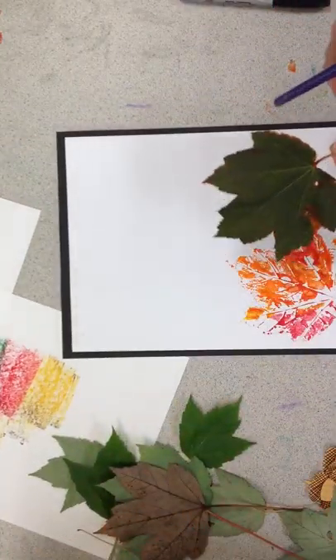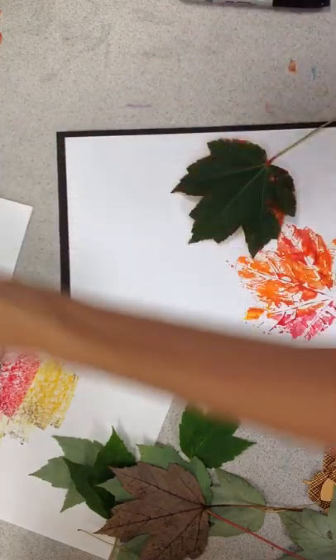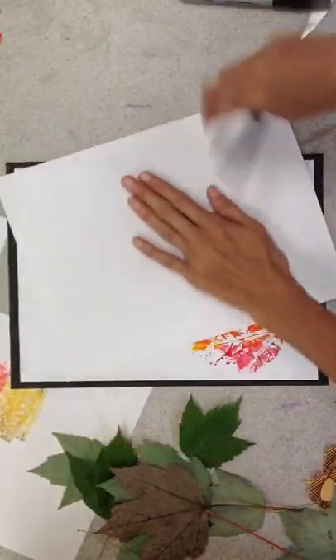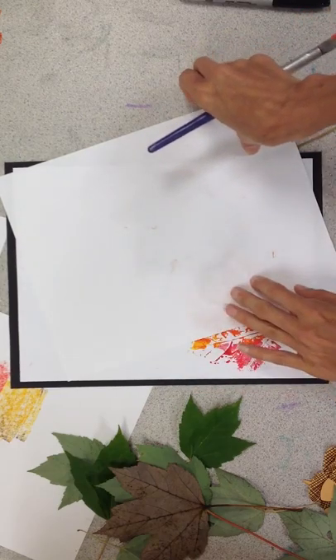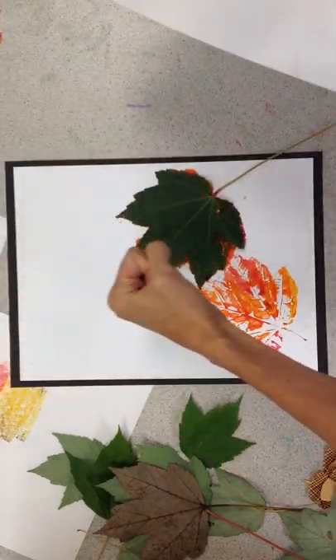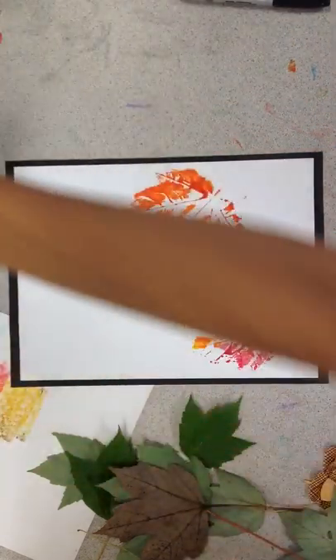So where will I want this one? Maybe I'll put it right here. Again, I'll take my paper and do a little press. I'm not pushing hard — not bang bang, not doing that. And ta-da! Gorgeous, gorgeous.